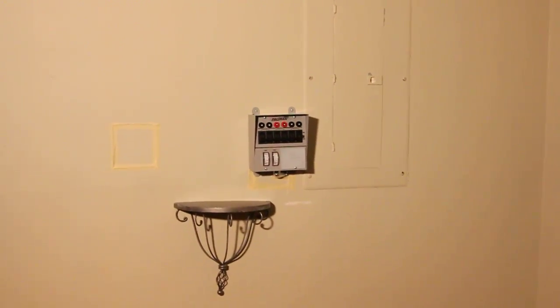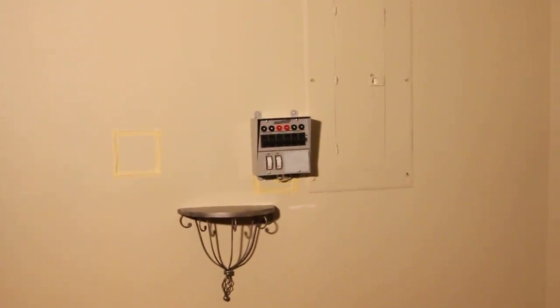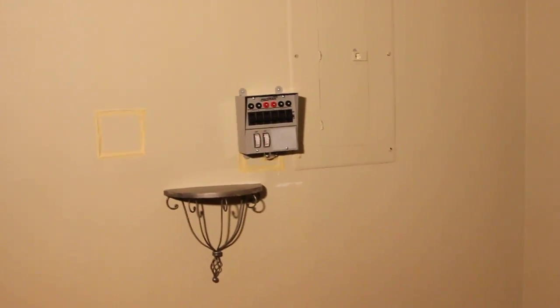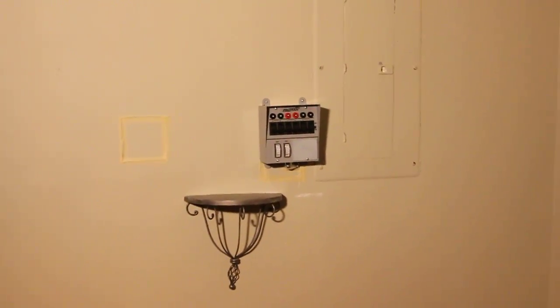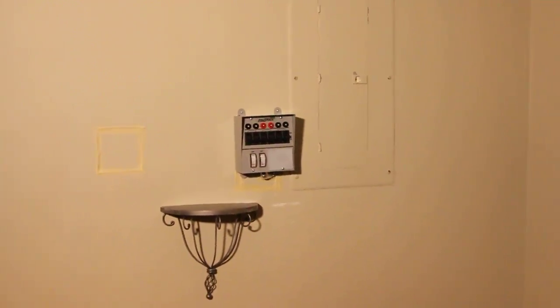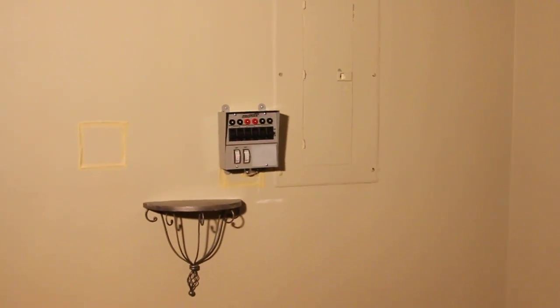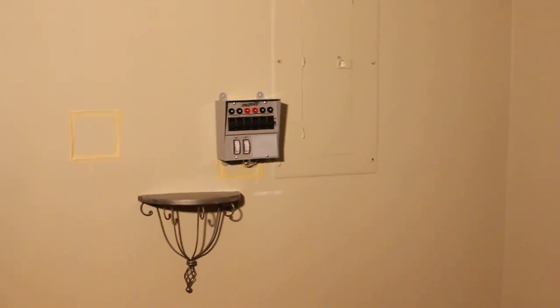I installed the Reliance Controls generator transfer switch, which has six circuits. It took me almost a full day to install — it's a Sunday, about 7 p.m. right now. I just wanted to go through the operation of it and how I've installed it.